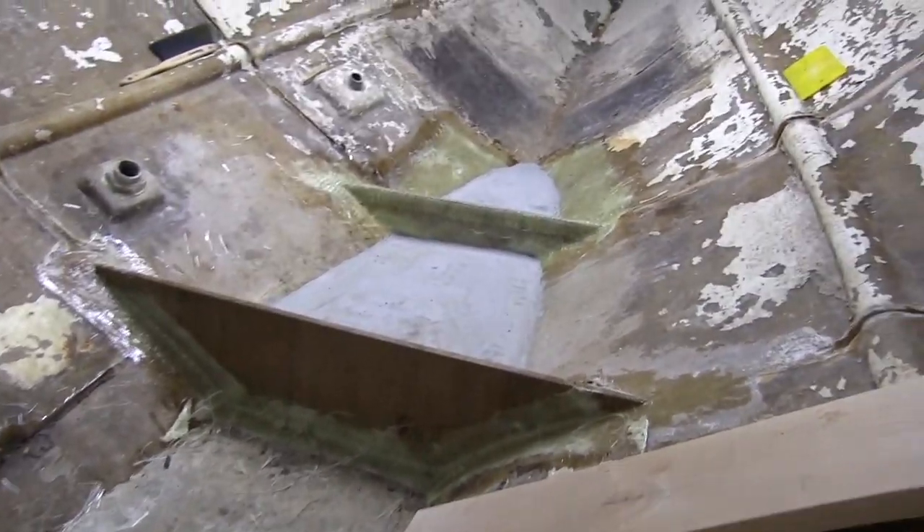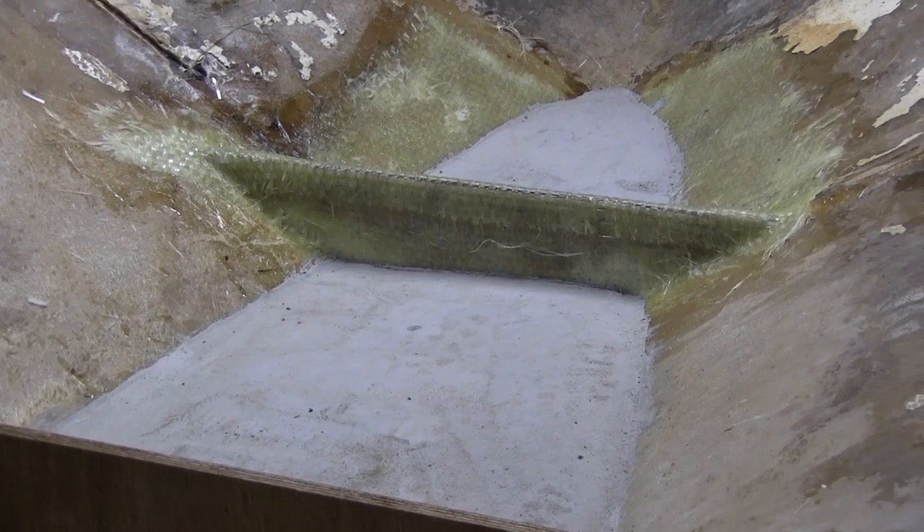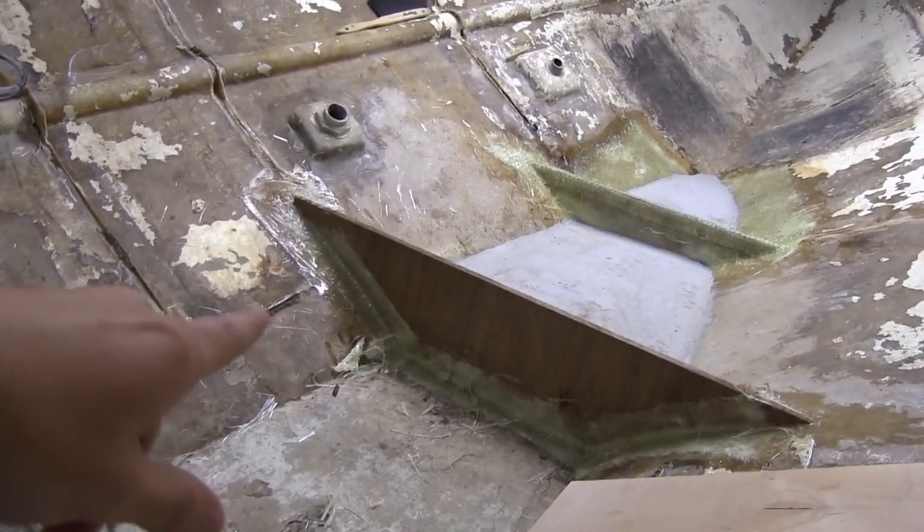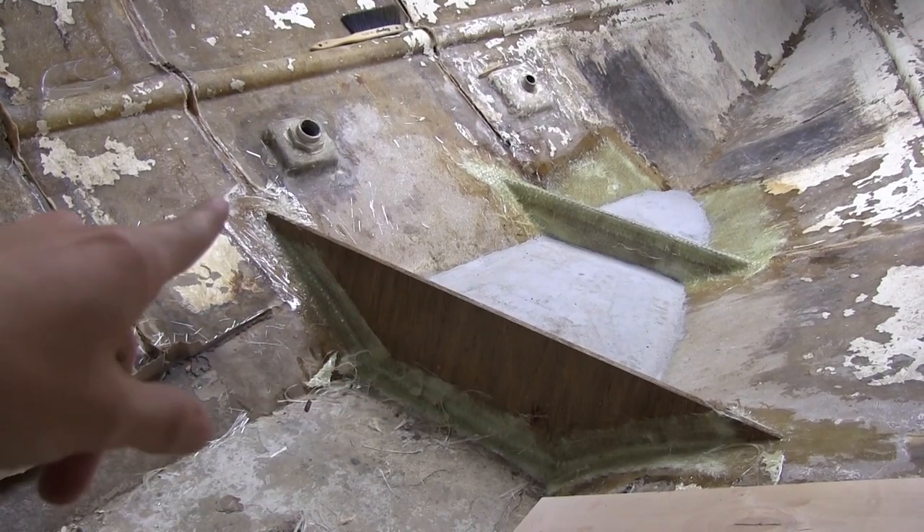Hey everybody, how's it going? So right now I'm working on the bilge area. I'm trying to get all the bulkheads put in. As you already saw, I put in the concrete — it's been curing. Going to let it cure for a little while longer. I've put in these bulkheads and tabbed them in.